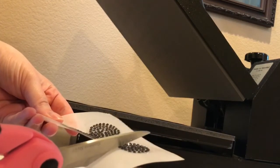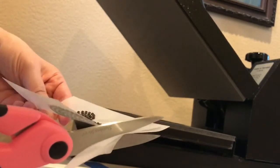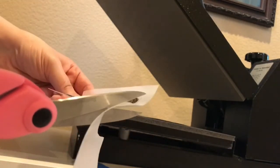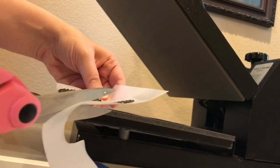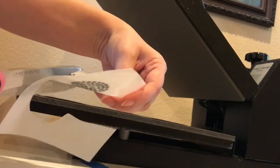What this is doing is just turning this whole backing into a solid piece of adhesive. So the closer we can trim it to our image — it's clear, so you're not going to see it so much. But if you just have a bunch of extra, we just want to trim this up the best that we can.